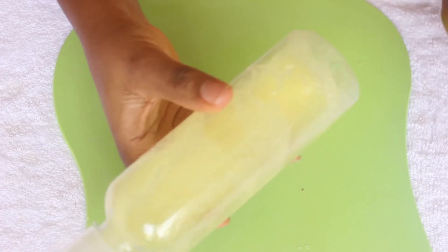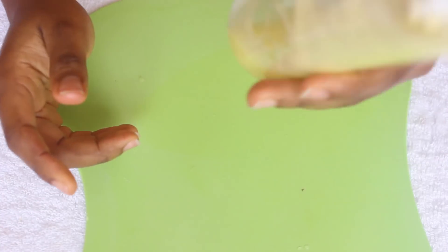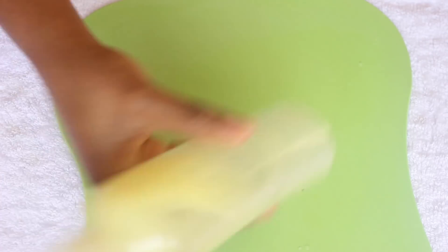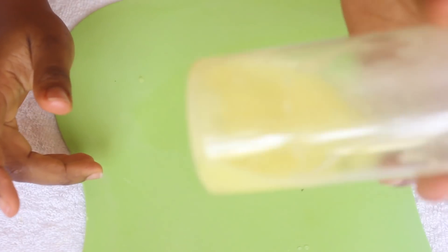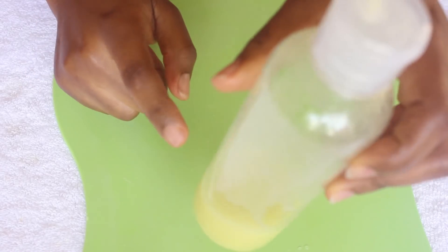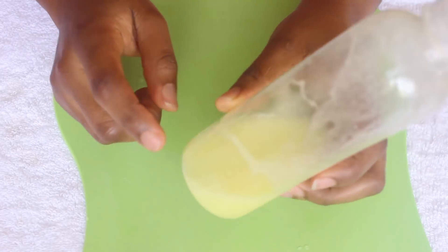This will help loosen the olive oil up, so just shake it very well. As you can see, it's watery. After shaking it well, I'm going to show you how I apply this directly on my scalp to maintain and promote healthier hair.